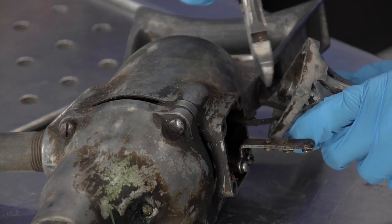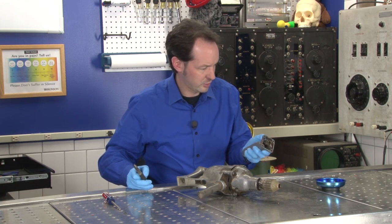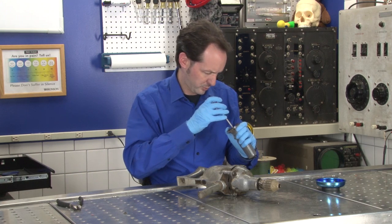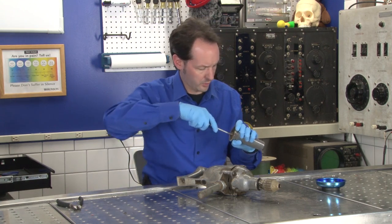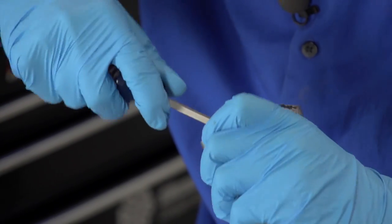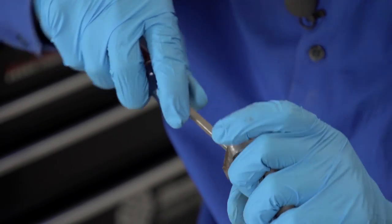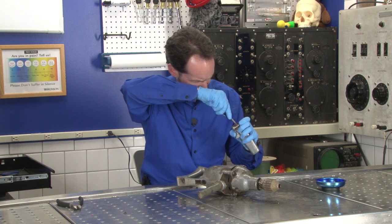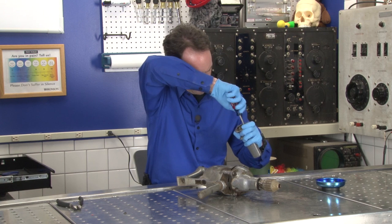Cloth insulated wire. Remember when I said 70s? Nope — 60s, maybe 50s. And somebody's been in here. You can see new parts inside there. But to show them to you I have to get that out. I can tell this has been repaired and modified since it was new.